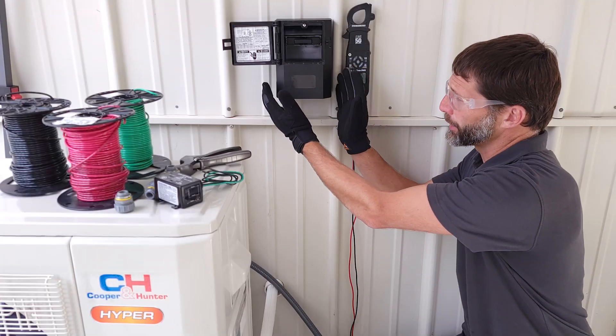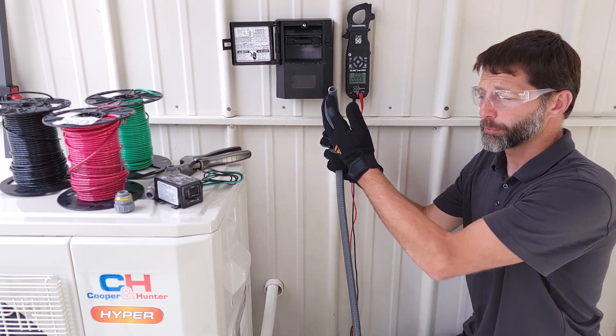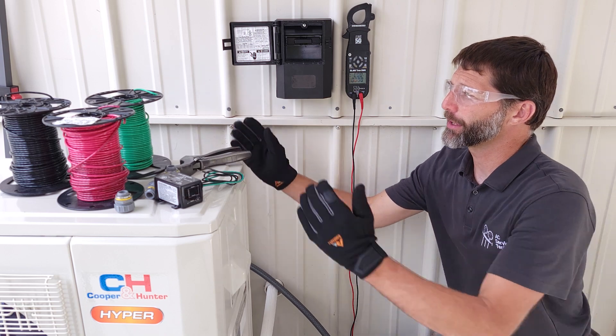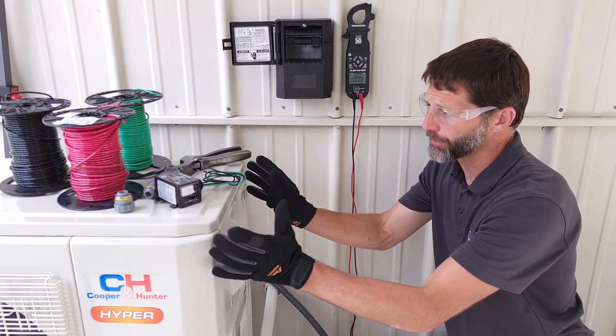We're going to work on the power wiring from here to the unit and we have to run the power wiring through flexible conduit. We're going to be running 10 gauge wire because of the max fuse and the max breaker size of this unit.